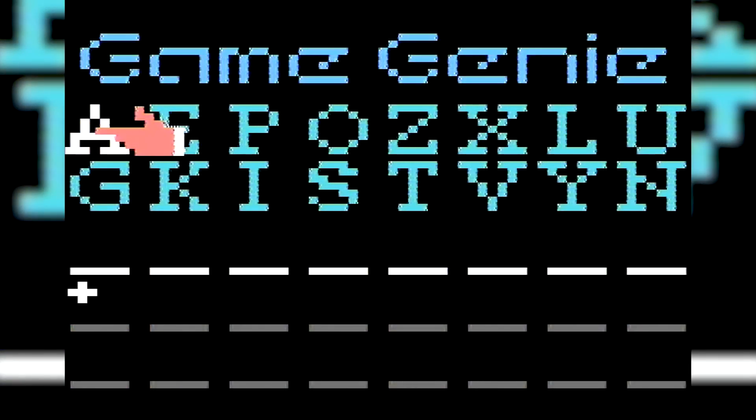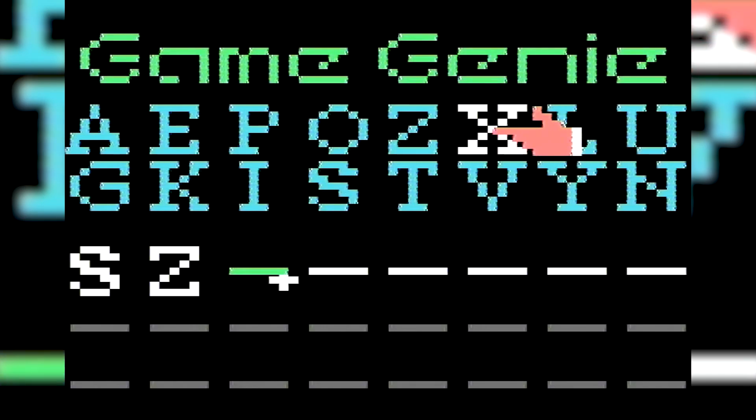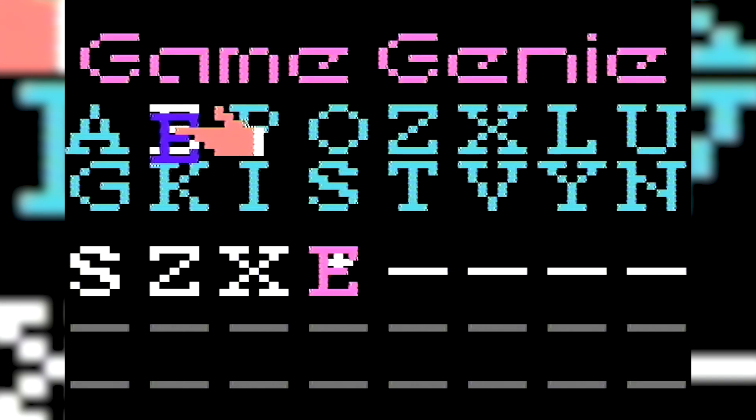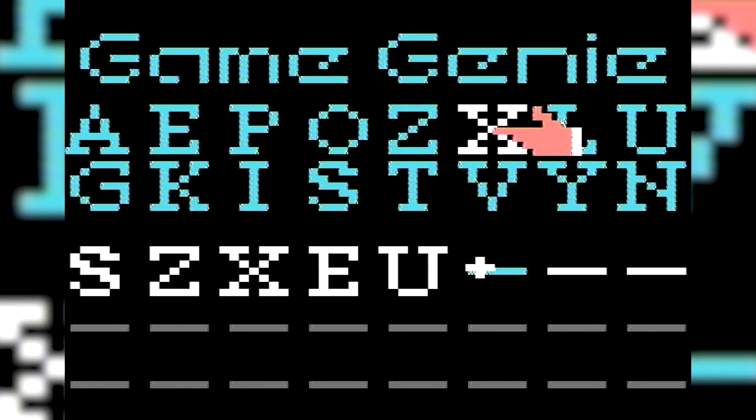Next up, for the Nintendo Entertainment System, we have a Game Genie — yes, the original Game Genie. You slot it in, slot your game in the top, and then you type in a code. The codes are not saved onto it, which is a bit of a pain. A bit of a pain just to get working too, because with Nintendo systems, putting a game in can be a bit finicky. You have to make sure the Game Genie works, and then put a game in and make sure that works through the Game Genie.